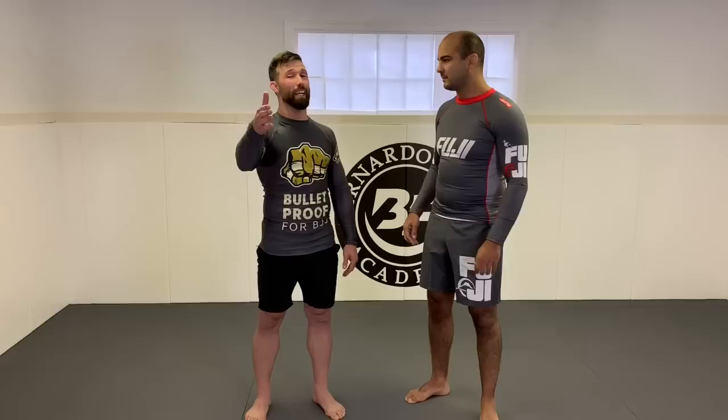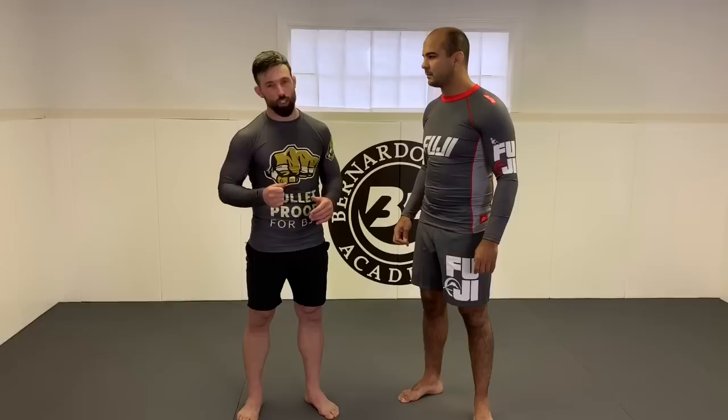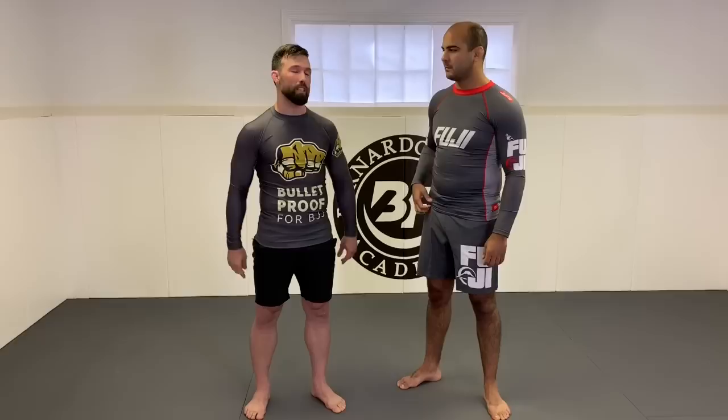Thanks for the introduction. I also want to give a shout-out to my partner Joey from Sydney — the more charismatic half of Bulletproof for BJJ. At Absolute MMA in St. Kilda, my goal is to keep people injury-free. With Bulletproof for BJJ, we help people get stronger, but it's hard to be strong when you're injured. Today I'll show you the three best things to do before training to prepare your body for Jiu-Jitsu, and the two best moves to do after training to reduce soreness and bounce back quicker.